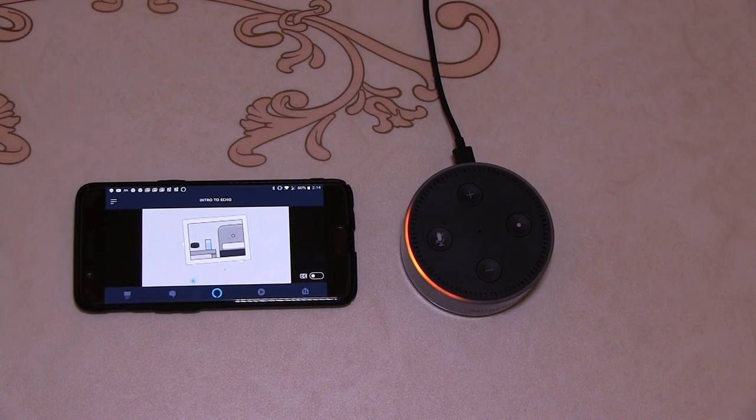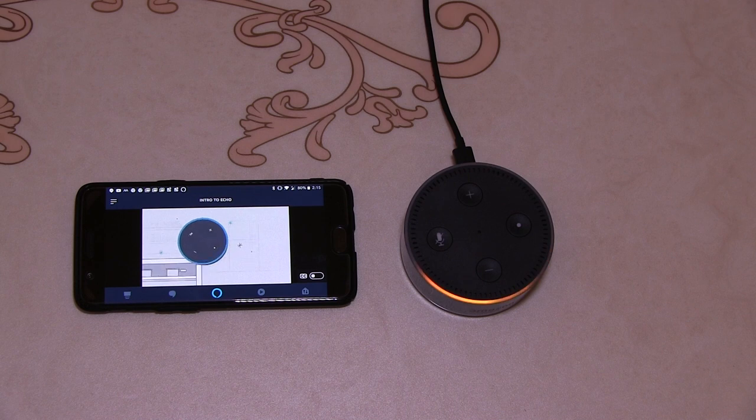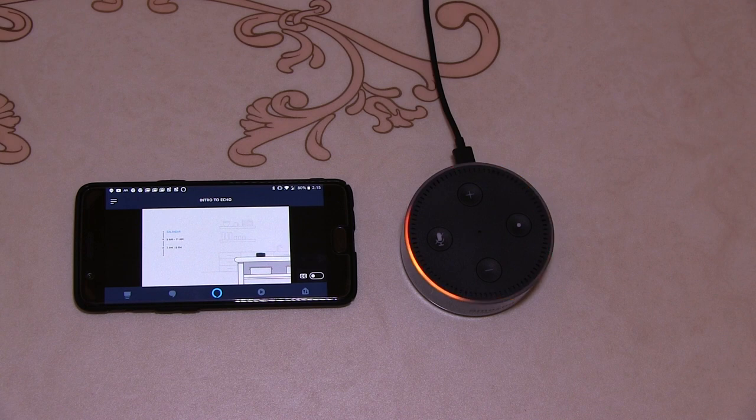"Let's take a quick tour of your new Amazon Echo Dot. It's easy to add Alexa to any room in your home. Play your music, communicate with friends and family, and control your smart home with just your voice. To get the attention of your device, say the wake word 'Alexa'. You'll know your Dot is ready when the light ring turns blue."